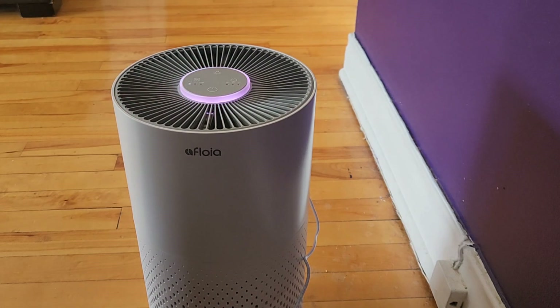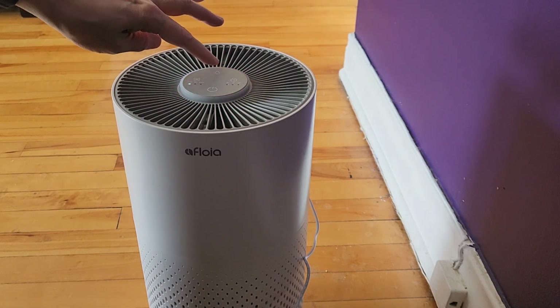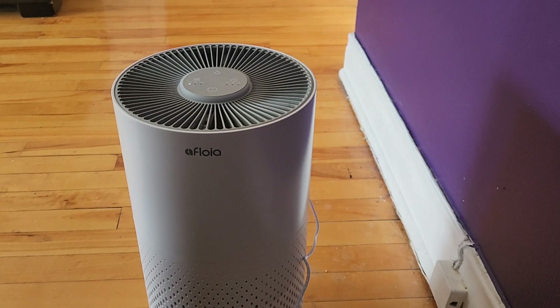That's low, that's medium, that's high. There is a sound obviously because it's a fan, and you have the option to turn the light off so you don't see it glowing at nighttime. The sound is not too bad — it could actually be considered kind of like white noise in the background to help you sleep.